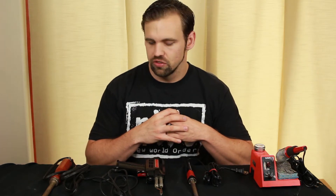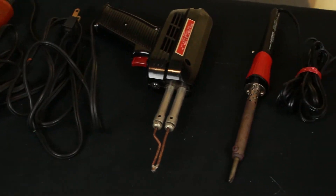Before we begin soldering, it's important that we look at the types of soldering irons that you can use. I've got a collection of soldering irons here.